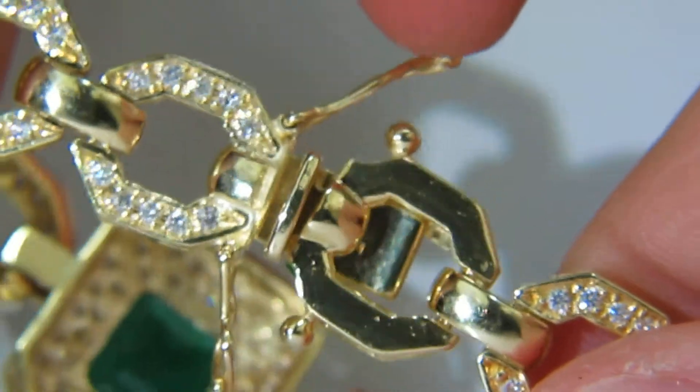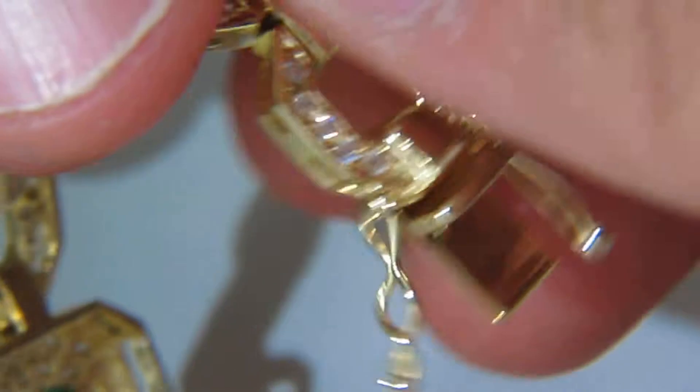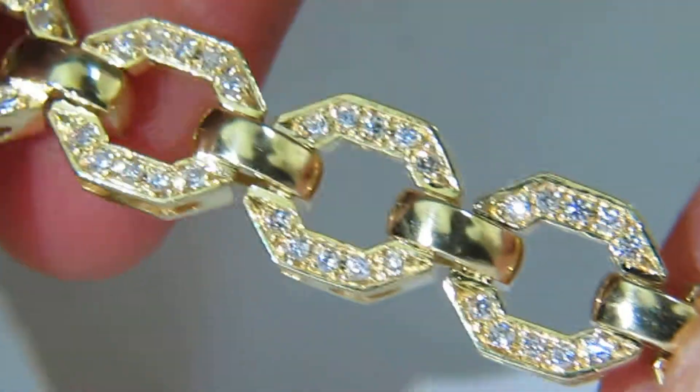One link has been left out on the lock to provide durability on the pressure clasps upon open. This entire bracelet is of 18 karat gold.